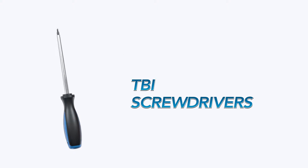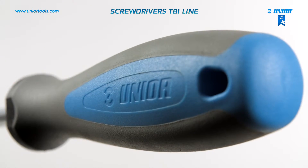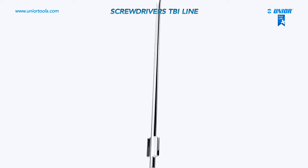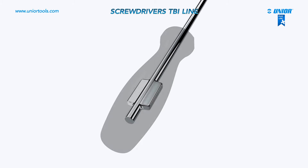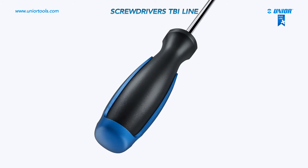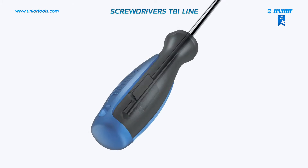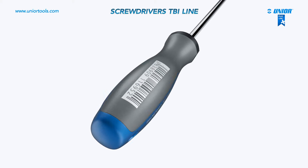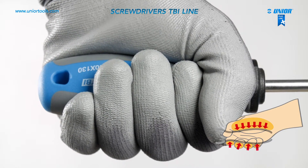Tuba E-screwdrivers are made from chrome vanadium molybdenum steel. Their patented three-component handles are ergonomically designed and fit your hand perfectly. The first layer is made from black polypropylene and surrounds the screwdriver shank to prevent it from turning within the handle in high-torque situations. The second layer is made from sturdy blue polypropylene and ensures that the handle keeps its shape regardless of environmental conditions. The final layer is grey thermoplastic elastomer — a semi-hard material that gives the handle its ergonomic shape, provides a firmer grip, and prevents slipping.